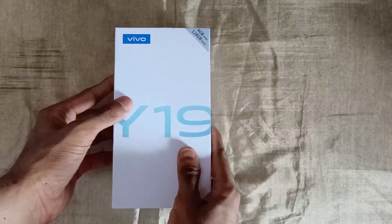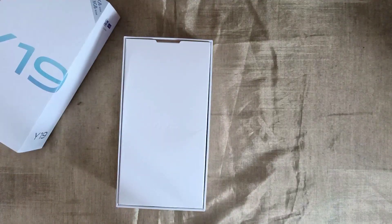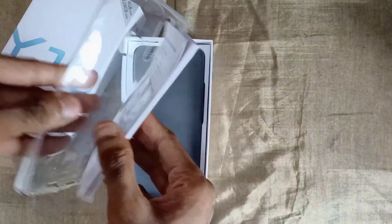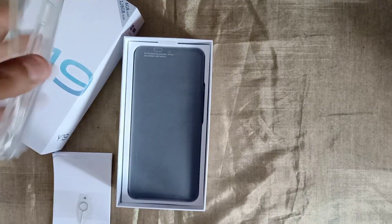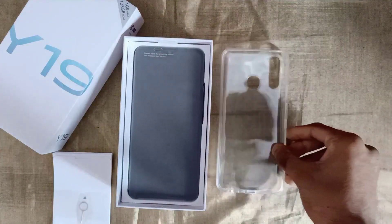We have the box open. Inside the package we have a user manual, a SIM ejector tool, a case in the back, and a plastic case.